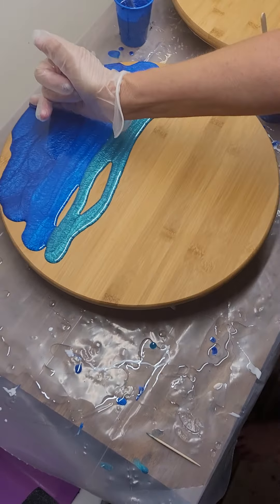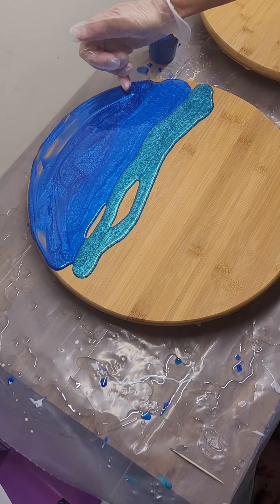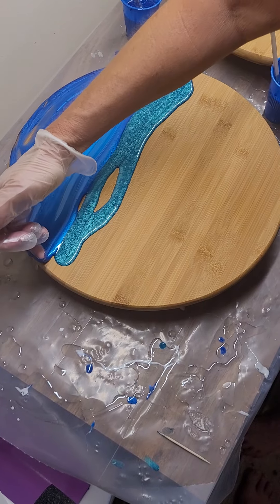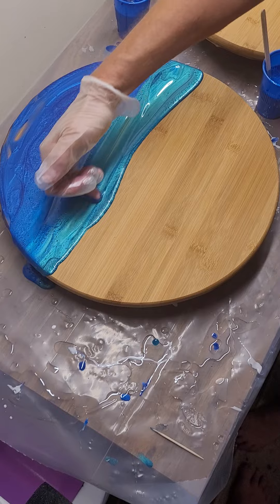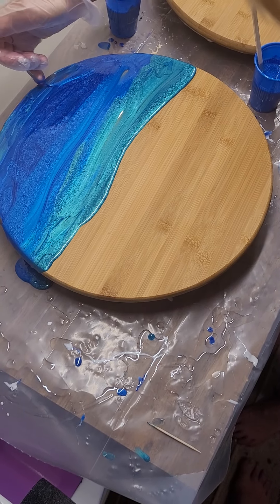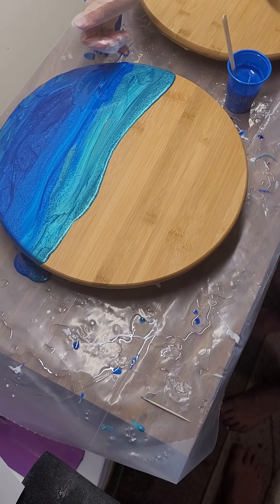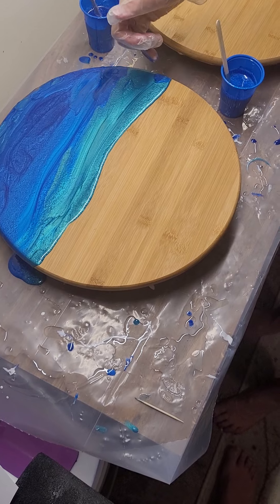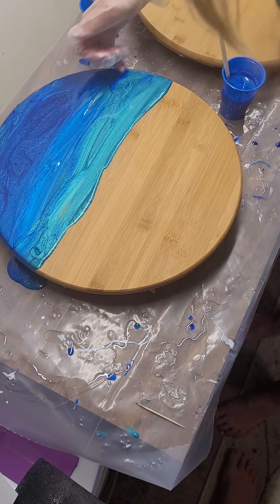I'll just take a finger here and kind of tease this over. Now we have done the edges — the underside edges of this — because we have used a petroleum jelly to coat, so as those drips come down they will not be able to adhere to the underside the way they would without that.